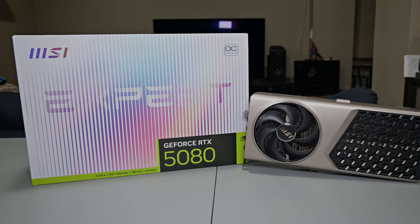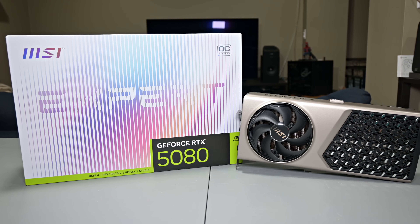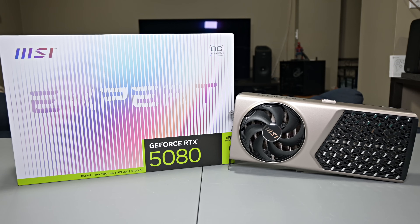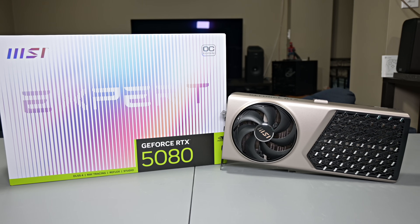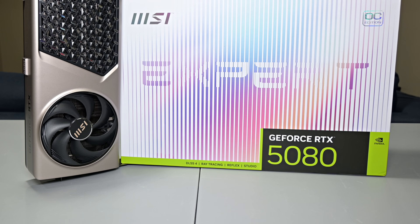What is going on guys? Welcome back to the channel, and I hope you've all been doing well. Today we're going to be taking a look at the MSI RTX 5080 Expert. MSI has released a bunch of variants based on the RTX 5080 GPU, and this expert model is a more premium design. What makes it unique is that it's not actually geared towards their usual gamer customer, but rather the professional segment.